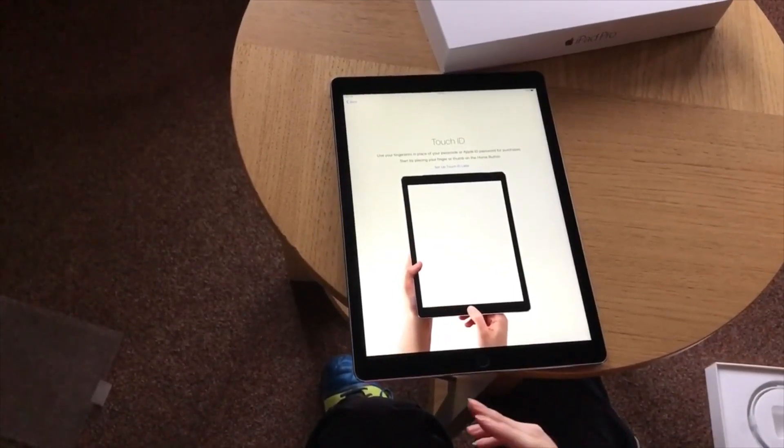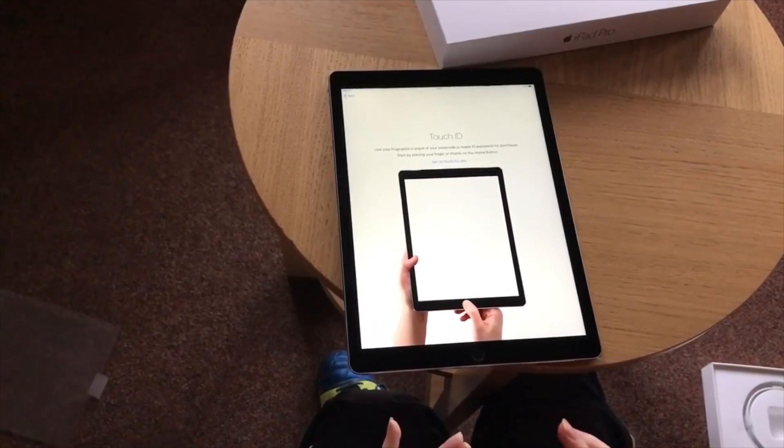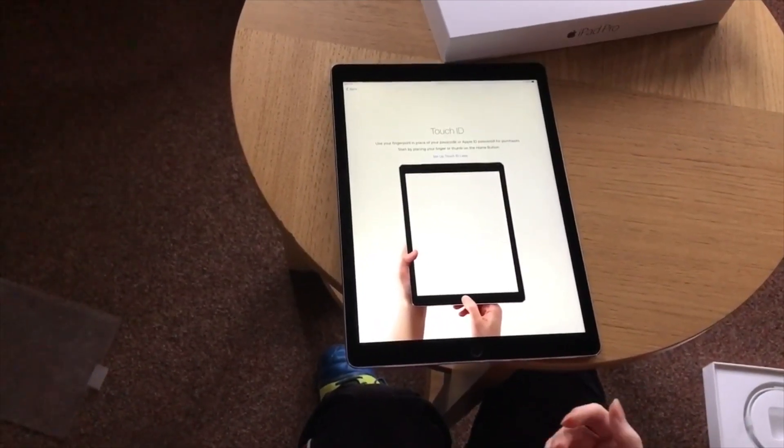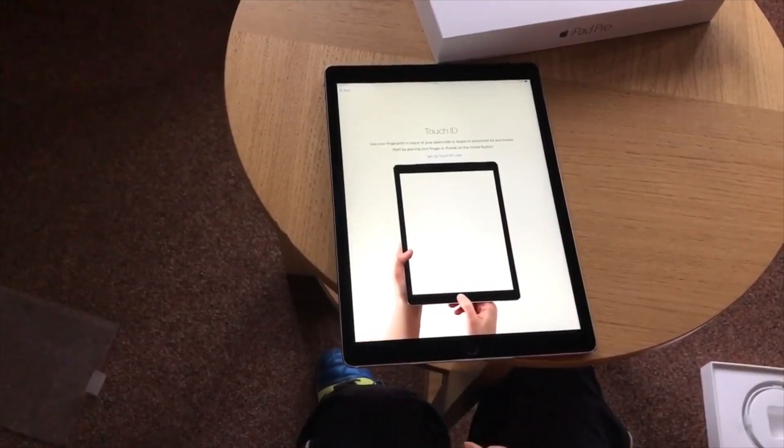We're back here, and we've now gone through the Wi-Fi setup. Now I'm just going to show you how to set up Touch ID and, for those that want to also use Apple Pay. So we're going to start that now.